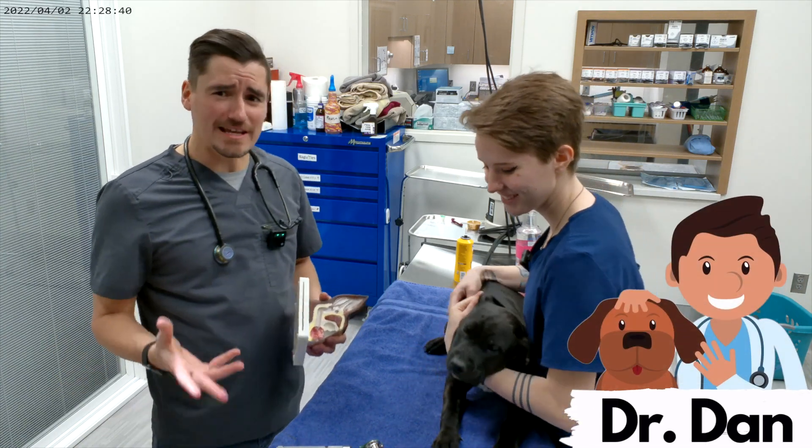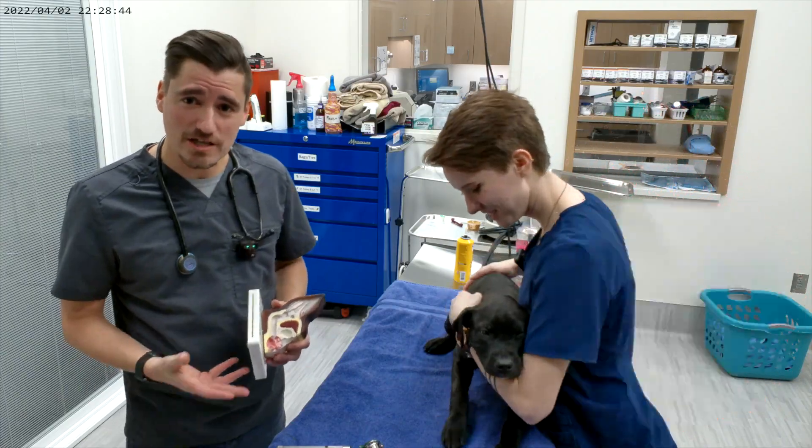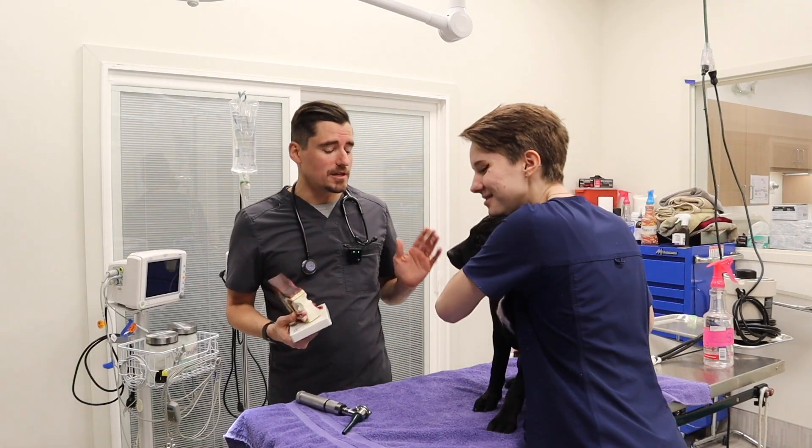Hey guys, my name is Dan, I'm a veterinarian, and today we got Melody, who is a licensed veterinary technician, and we have this cute little puppy named Thor.